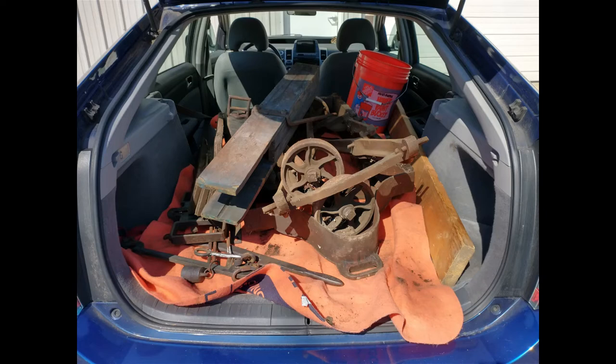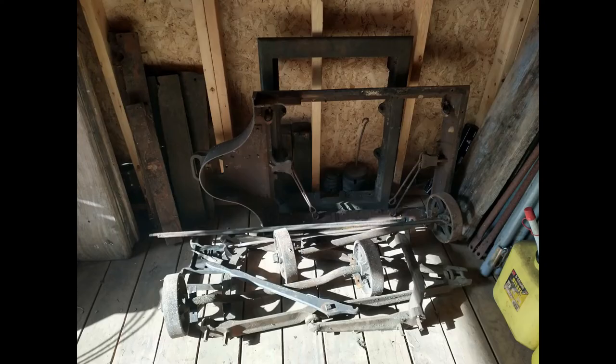The hardest part to deal with was the lever assembly because it weighs about 80 pounds and keeps trying to fold itself up as you maneuver it. The whole scale weighs about 350 pounds. I brought it home, put the pieces in the corner of the shed, and set out to look for information. There really was not much out there, so I decided that whatever I found and learned along the way, I would put out so that other people might use it if they were in a similar situation.